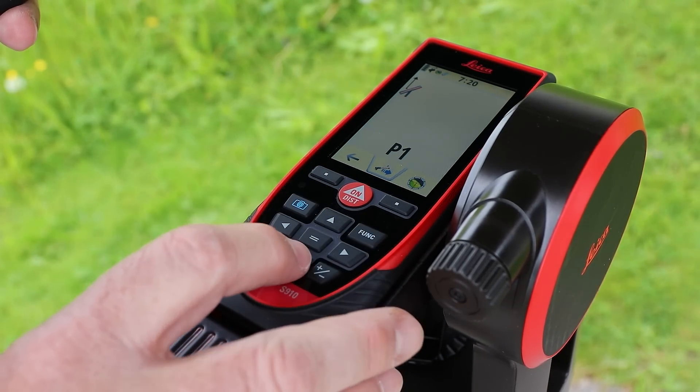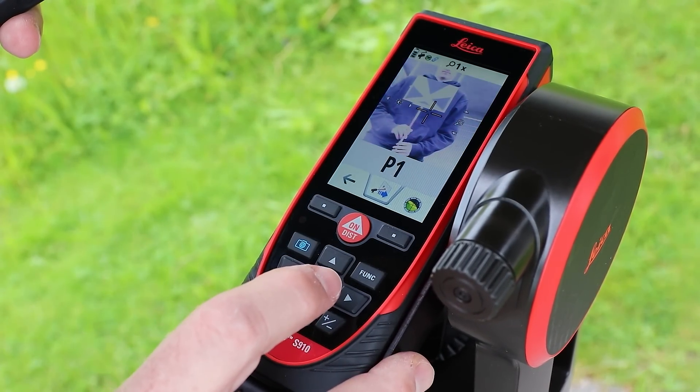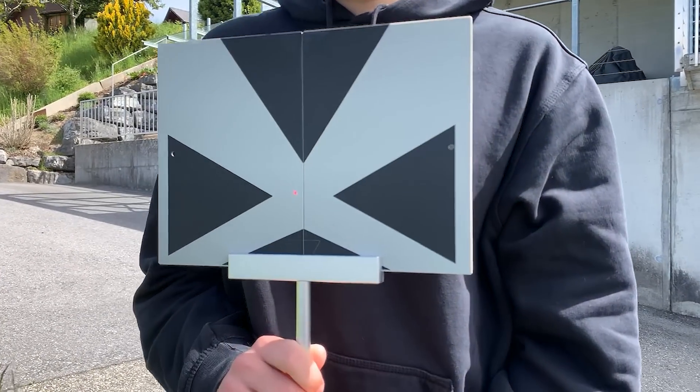The measurement of the first two points provides the reference height or x-axis of the plan. I now measure the corner points of the plot in turn.